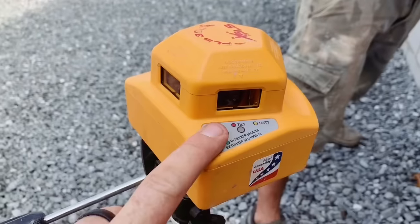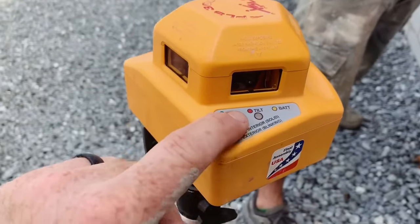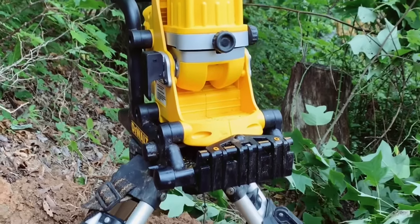The laser that we have is a Pacific Laser Systems 360 model. It has two modes, one for indoor and one for outdoor, and it's also auto leveling. Now there's lots of these out there. All the big brands like Dewalt make them, and they have different purposes. Some are for grading and doing surveying. Ours is more for building smaller houses. There are three main reasons we bought the one we did, and it's very good at what we need it for.